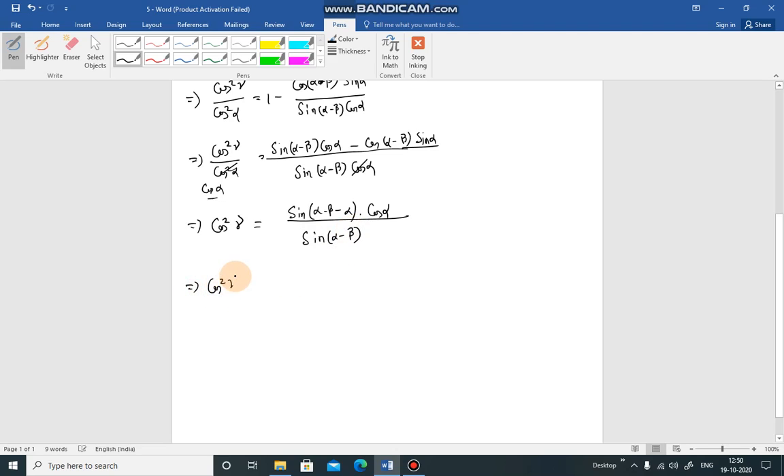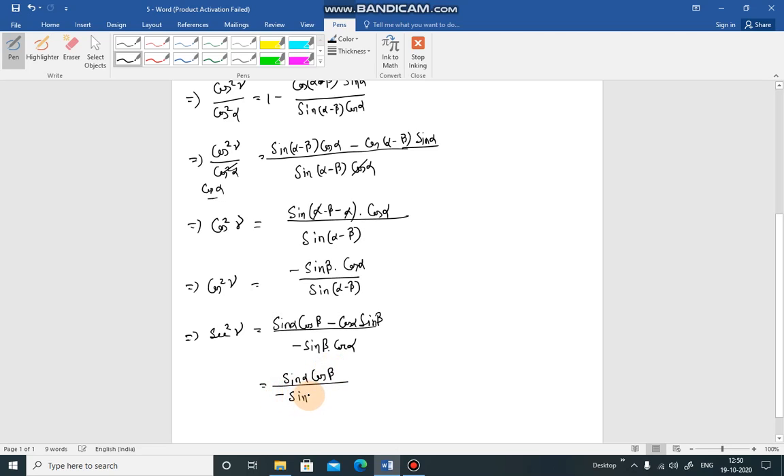Expanding the numerator using the sine subtraction formula: sin(α-β)·cos(α) - cos(α-β)·sin(α) simplifies using sin(α-β) = sinα·cosβ - cosα·sinβ. After substitution and simplification, we get cos²γ in terms of sinβ and cosα.